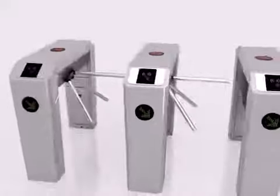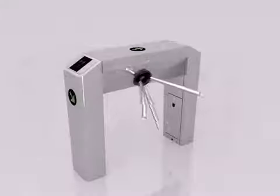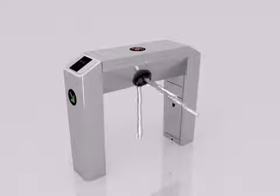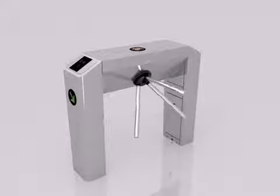We understand the needs of our customers — that's why this machine is made to be quick and easy. Our turnstiles also come along with the RFID panel, fingerprint panel, and face detection panel, all tailored towards your taste preference.